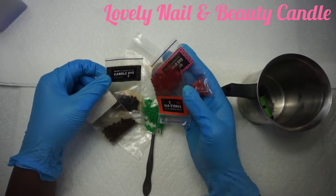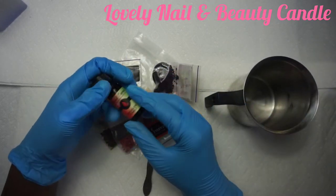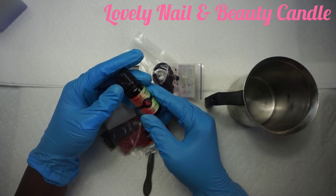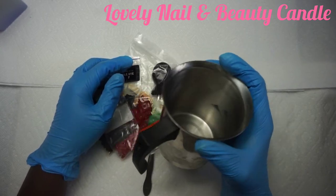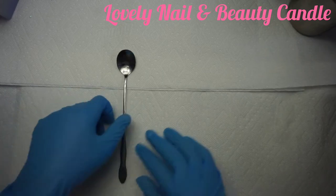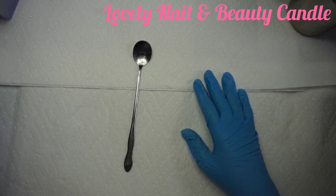I have my oil fragrance — dragon fruit — I love it, it smells so good. I also have my metallic pot that I'm gonna use, so I have two so far. I'm gonna put it on the side and we're gonna start to prepare our candle.